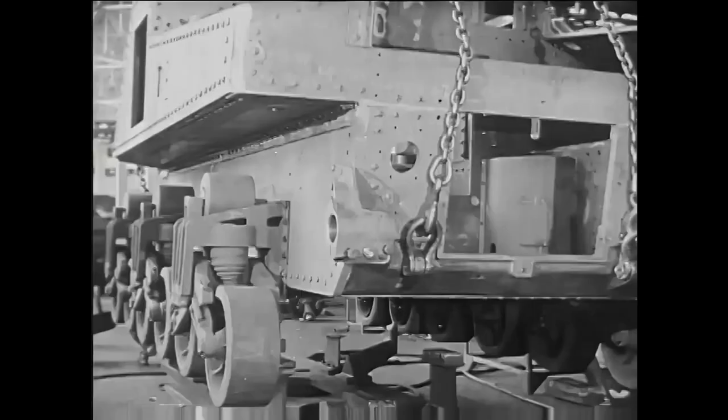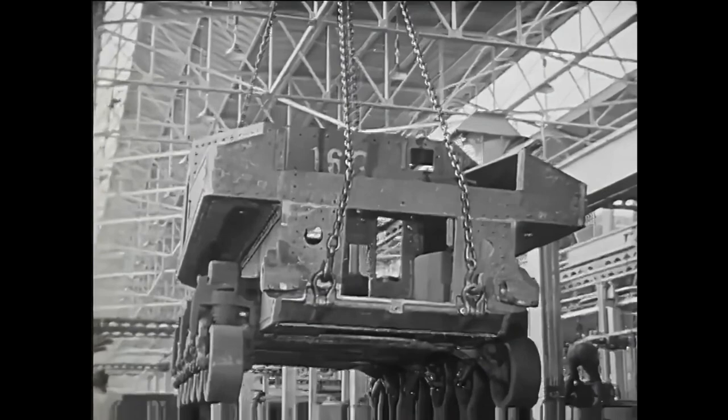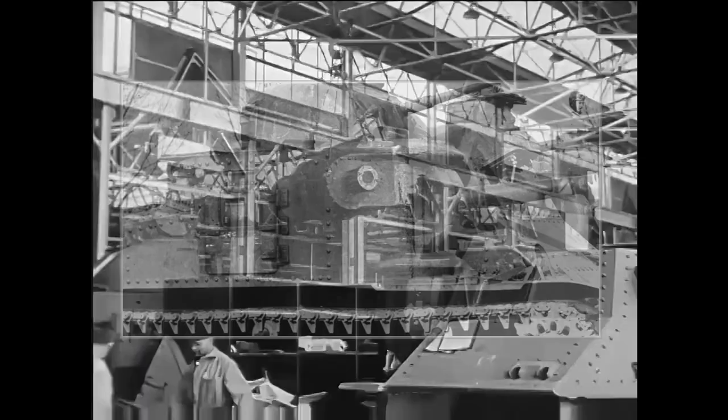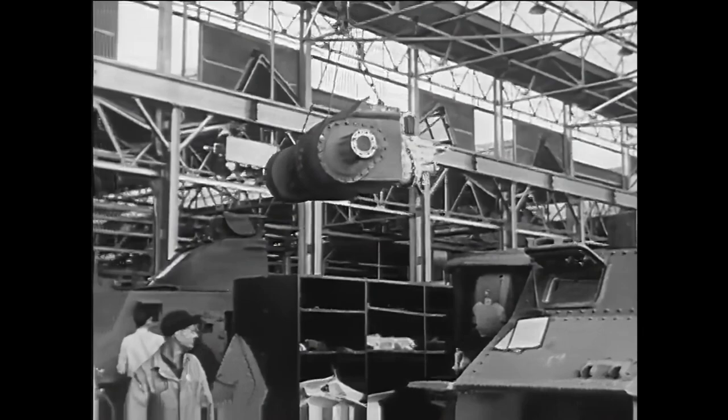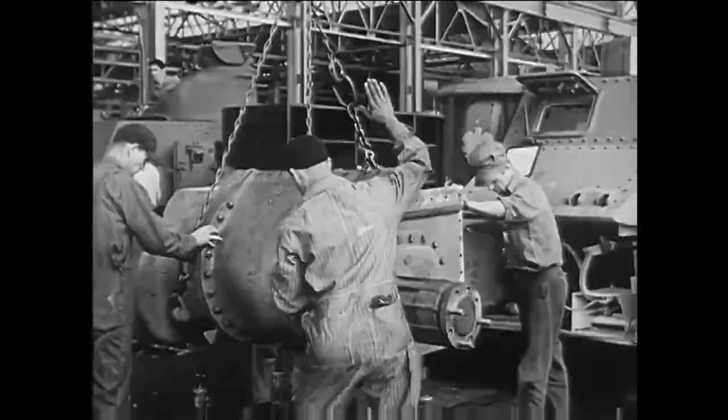Because of this, the M3 was basically a scaled-up M2 tank with a more heavily armored and bigger hull, so it could accommodate the 75-millimeter gun in a sponson on the front right. Initial plans were to use the 75-millimeter gun against both ground targets and enemy tanks, but eventually a smaller 37-millimeter gun was added in a turret, as it was still favored for the anti-tank role.